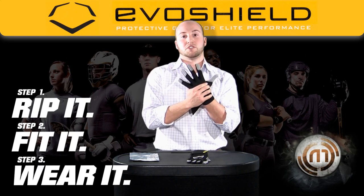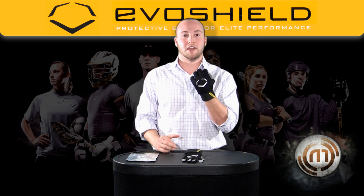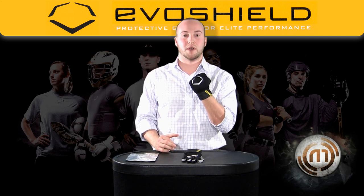Once inside, allow 20 minutes for the shield to custom mold to the back of your hand. The power stretch material allows for the shield to custom mold to the back of the hand, allowing your hand to feel free and not restricted with the pad in the back.